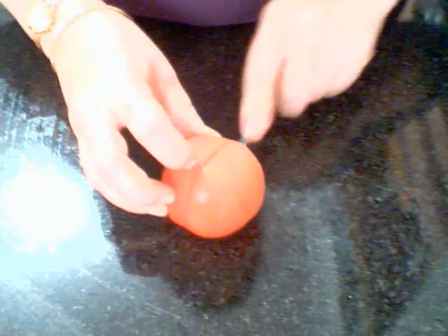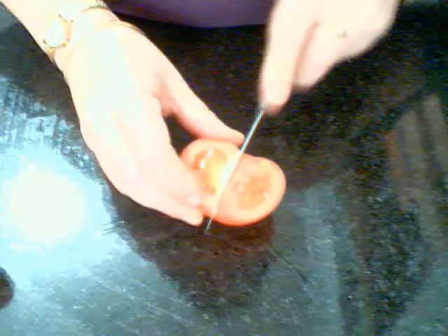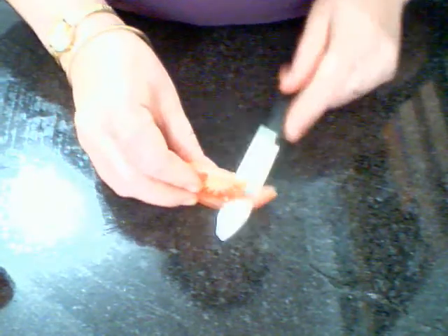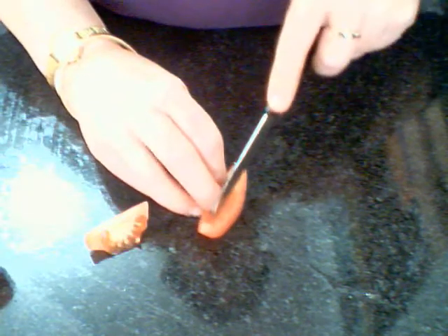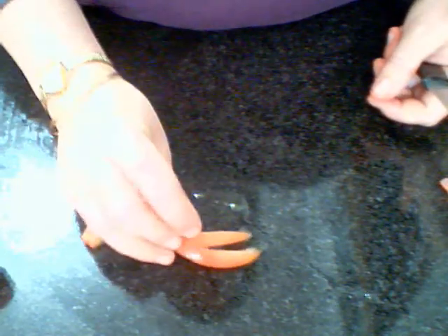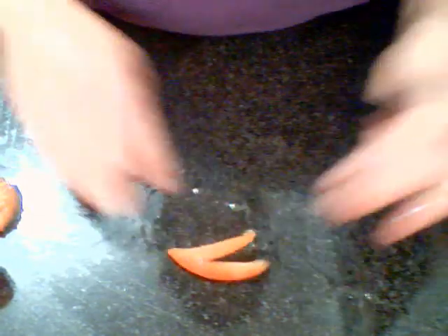When you move to a tomato, I make a wedge, another wedge, and you need to take away the seed. You can either cut a V out of the tomato, and you have a garnish like that.